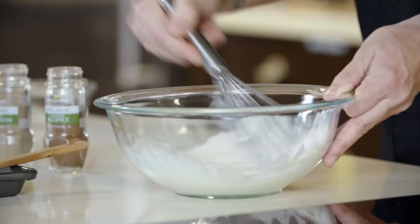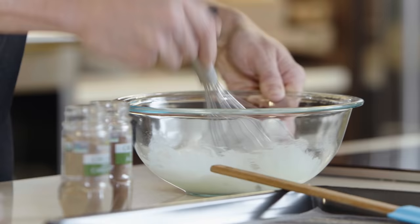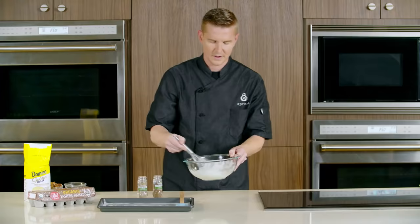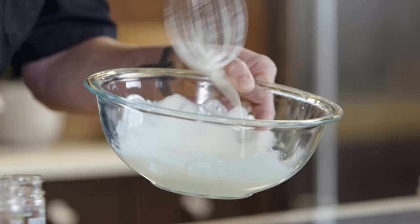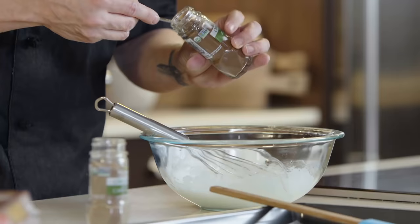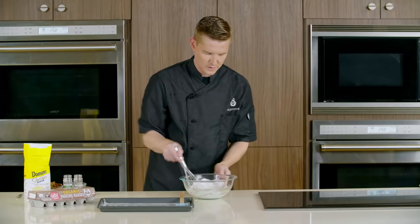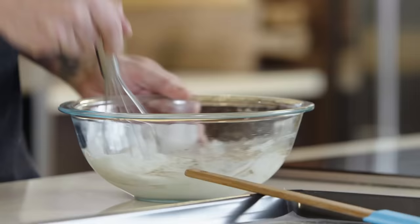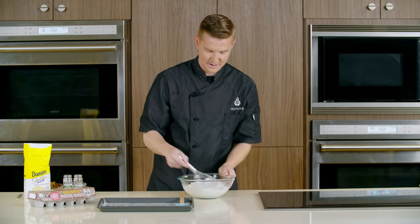The mixture gets thicker and thicker. Your sugar dissolves, and it starts to get incredibly shiny, like a melted marshmallow. We call this ribbon state because you can technically make a little figure eight out of it. To this mixture, we're just going to add a little bit of allspice and a little bit of green cardamom, creating this wonderful, sweet, aromatic mixture that's going to stick to your pecan as it cooks in the oven.